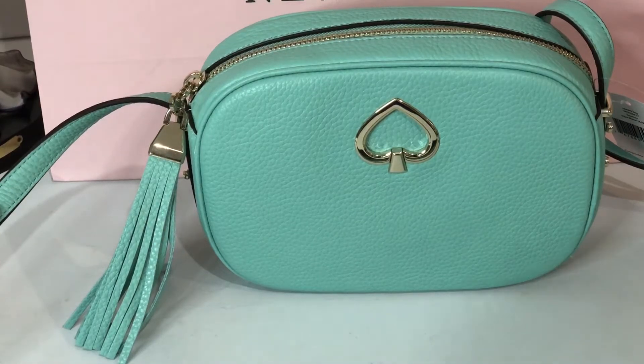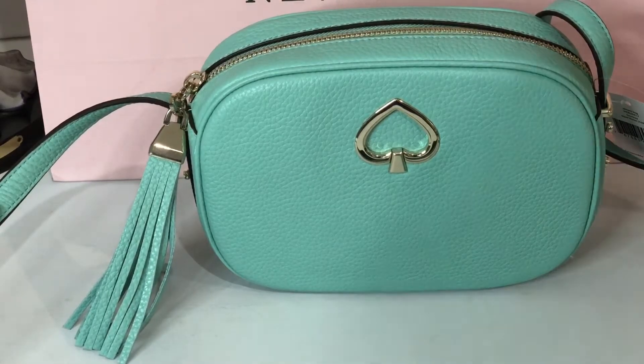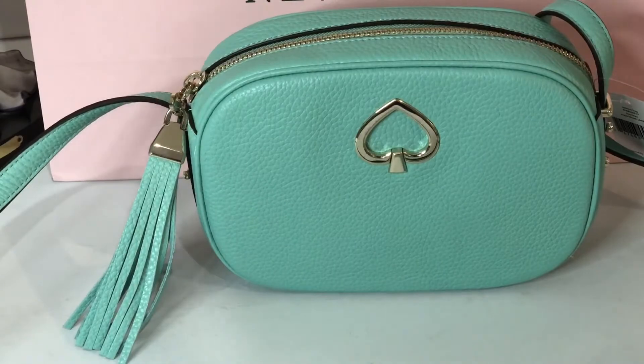Hi everyone! This is Pamela. Right now, I'll be showing you a crossbody bag from Kate Spade. It's called Kourtney. It's a camera bag.